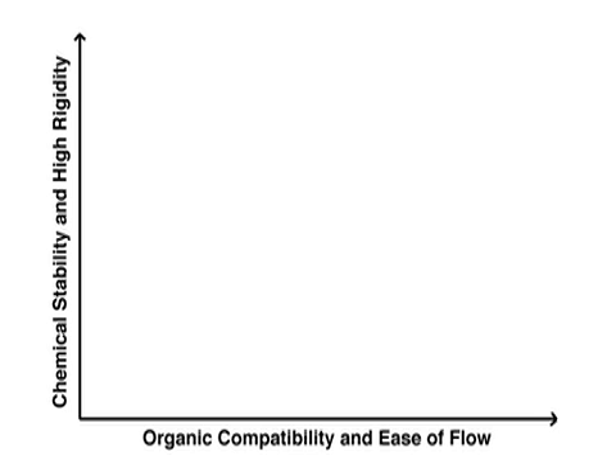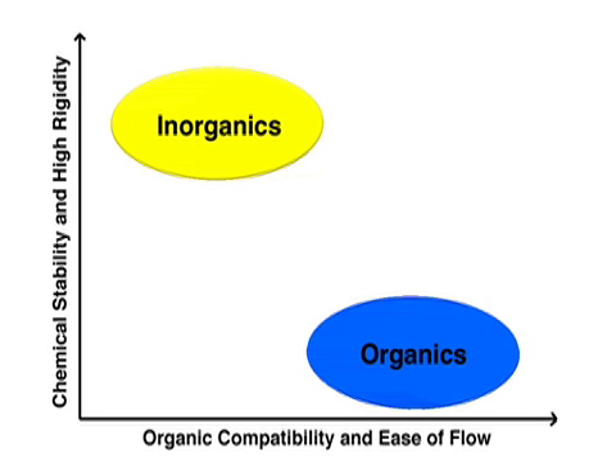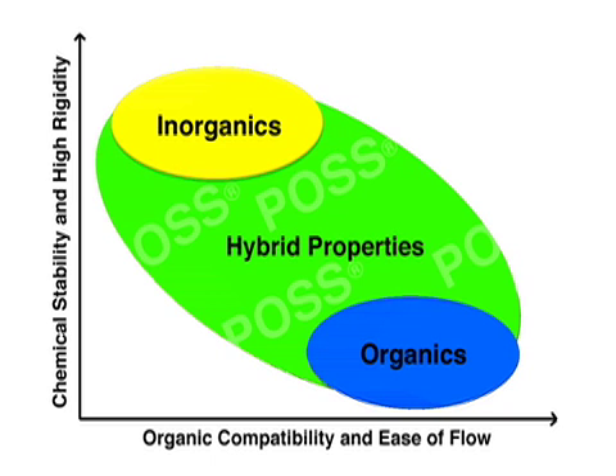As you may know, POSS nanostructured chemicals all contain an inorganic silica cage at the core and organic groups at the corners of the cage. This hybrid structure is the source of POSS's unique hybrid properties.